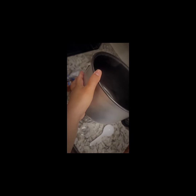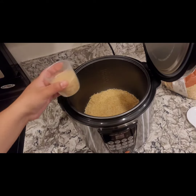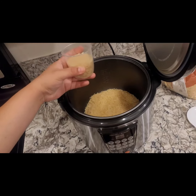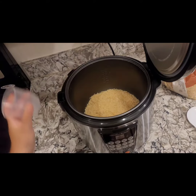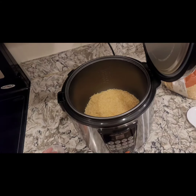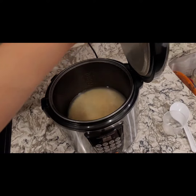After washing both of these first, I'm going to remove the steam tray. I want to make some rice. From my understanding, it's a 1-to-1 ratio — so if you're using 2 cups of rice, use 2 cups of water. Now let's get to cooking.